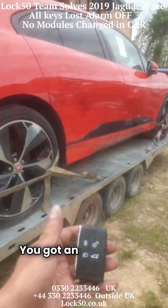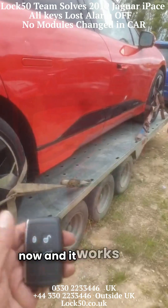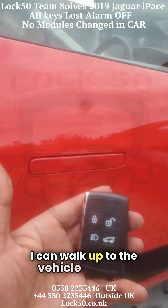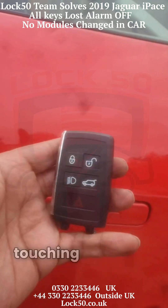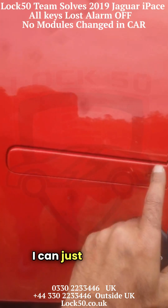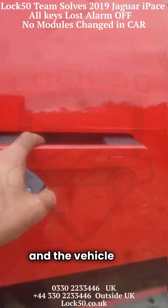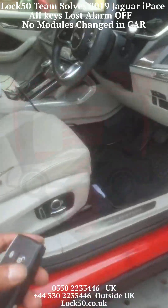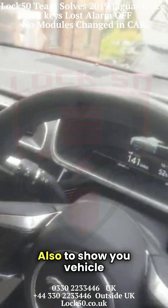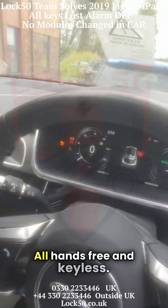There you go — you've got an aftermarket working key for the vehicle now, and it works hands-free as well. I can walk up to the vehicle without touching any button on the key. I can just press the button and the vehicle unlocks keyless. I'll also show you the vehicle is starting and fully functioning, all hands-free and keyless.